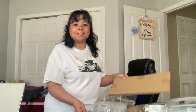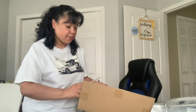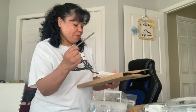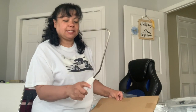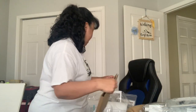Hey everybody, I'm back. I opened this up — got the scissor around it and stuff like that. I got this, but I don't know what this is for at all. I guess I'll have to figure it out.